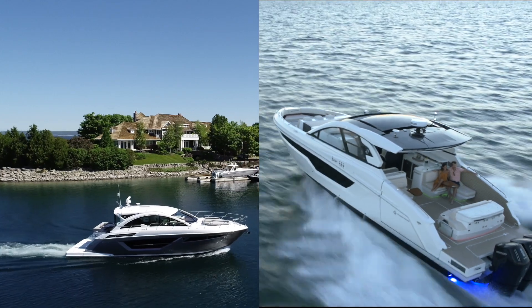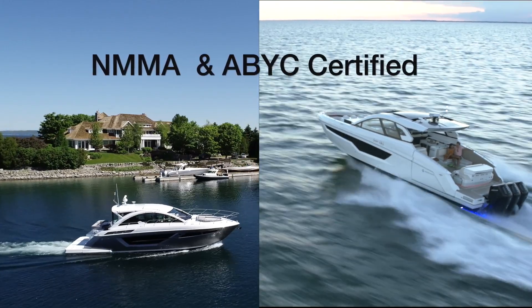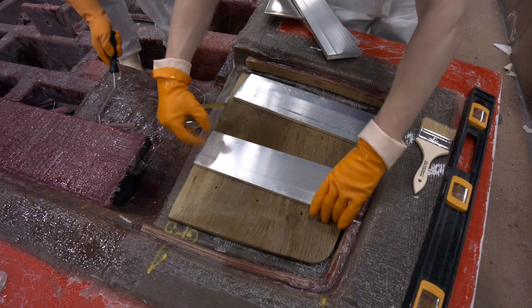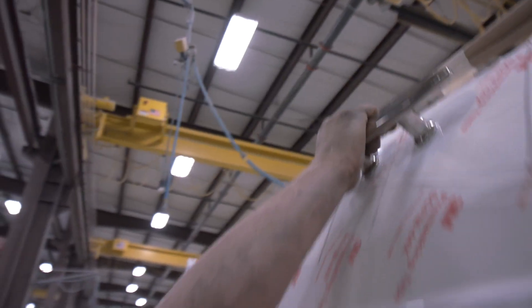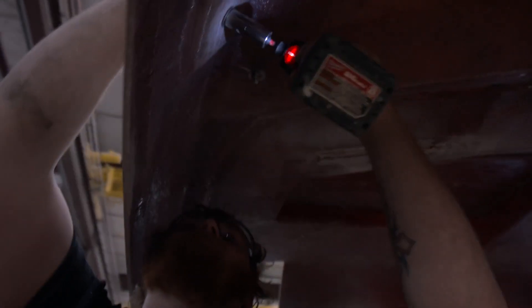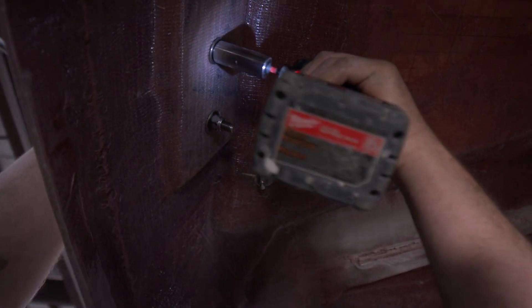Both our Cantius and GLS models are NMMA and ABYC certified. We use wood, aluminum, and steel backing plates throughout, used in the installation of through-hull fittings, deck hardware, and major equipment integration, depending on the application.